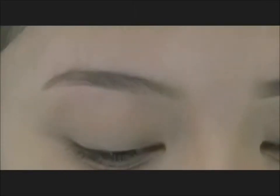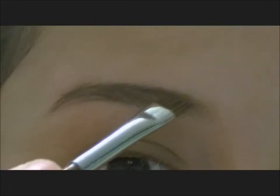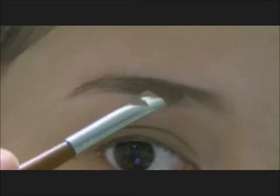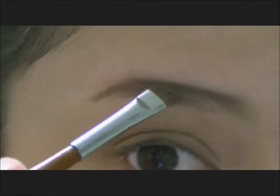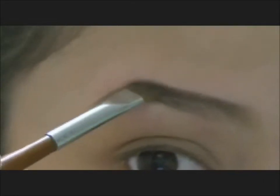So what I'm going to do is grab my angled brush and the colour I'll be using, which is the second one in this palette. I'm going to start shaping my eyebrows at the top just to get that line. I'm making sure I'm getting the product onto the skin just by dabbing it in.